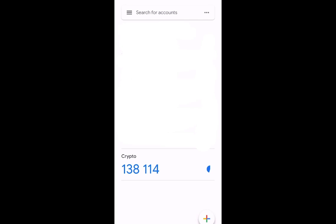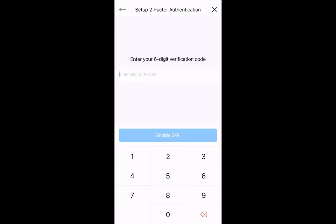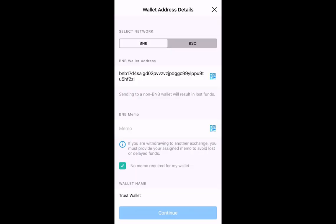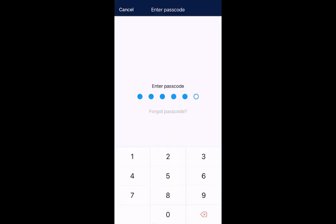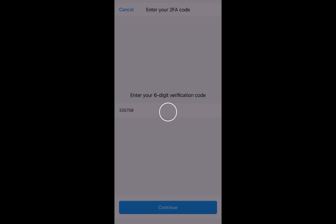We open up the crypto app once again and re-enter the password. This is where we paste that passcode we just got from Google Authenticator. Two-Factor Authentication is now enabled successfully. Tap anywhere on the screen. You'll then see your option to set up your Trust Wallet again in the app — untick 'memo required for my wallet' and re-tick it. Enter your passcode, verify with Google Authenticator once again, put that code in, hit Continue, and we've added our external wallet.